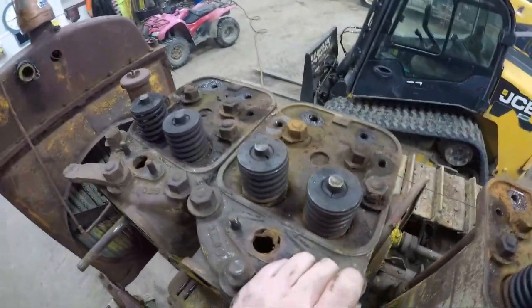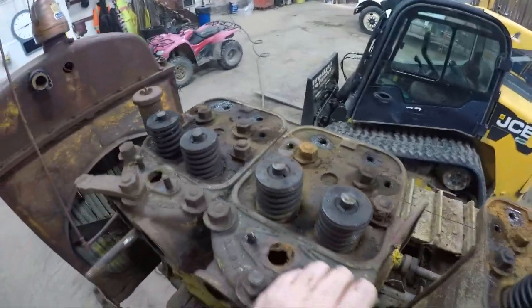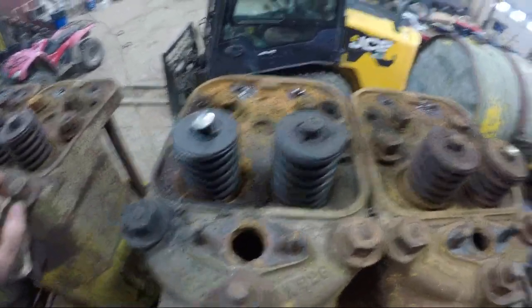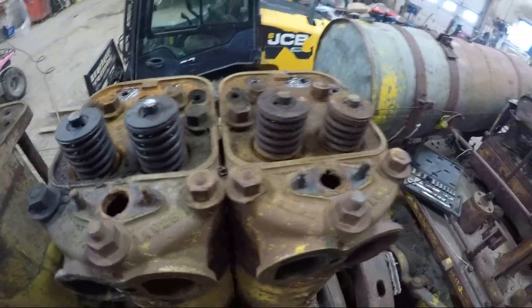So we got the rocker shafts off, push rods out. Push rods were definitely in there a little bit rusty — had to get some oil in there and work them back and forth a whole bunch before they freed up. But regardless, we got them all out. Now it's on to head bolts and getting all the head bolts undone, so we'll get those rattled out with the old impact and see if we can't start lifting these heads off.